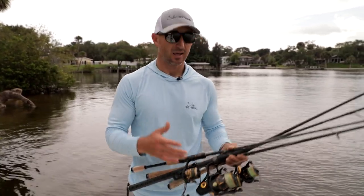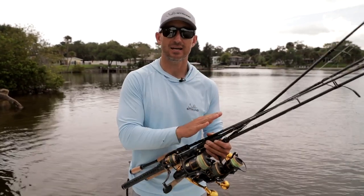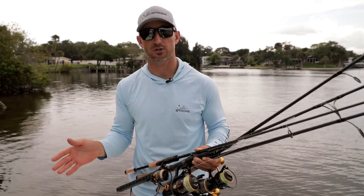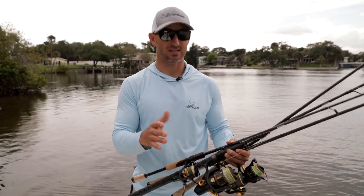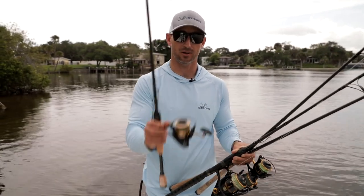I have four rods and reels here that I use every day for any kind of fishing — whether it's hundred pound tarpon, tiny little trout, sheep's head, redfish, anything. You can catch anything with these four reels paired up properly.